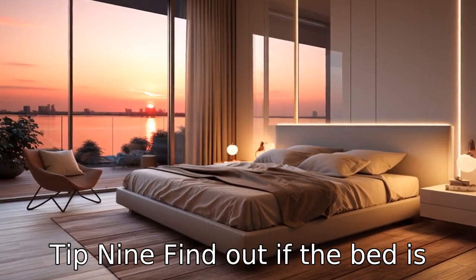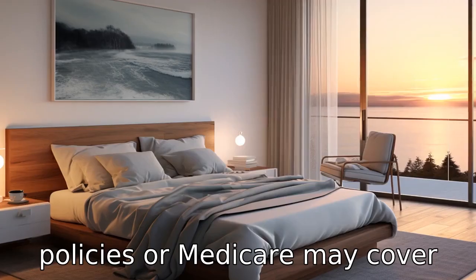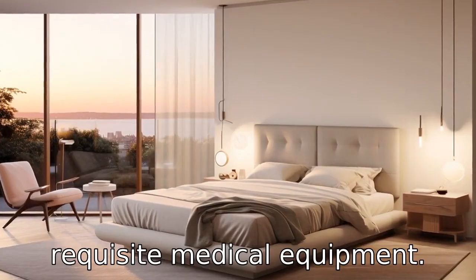Tip 9: Find out if the bed is covered by Medicare or insurance. Some insurance policies or Medicare may cover the cost of an electric adjustable bed partially or in whole, especially if it's requisite medical equipment.